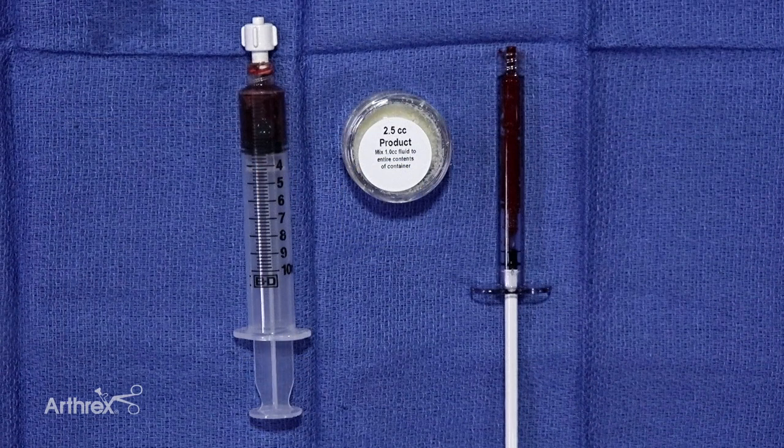What you'll do is combine those two components, and you'll ultimately have a yield that is now a flowable construct in a cc syringe. We will then advance this through a Tuohy needle both at the fracture site subperiosteally as well as within the intramedullary canal.